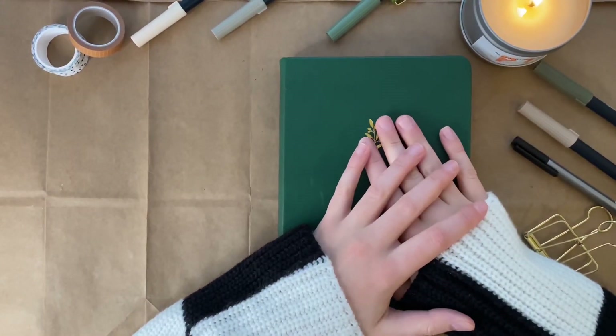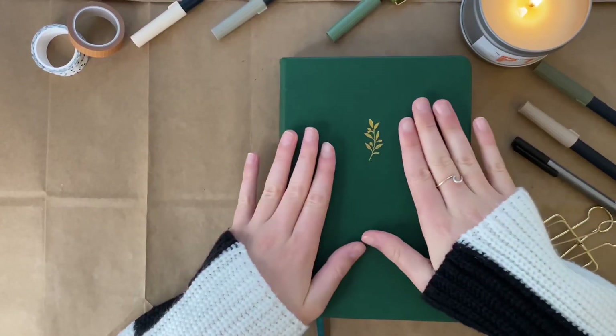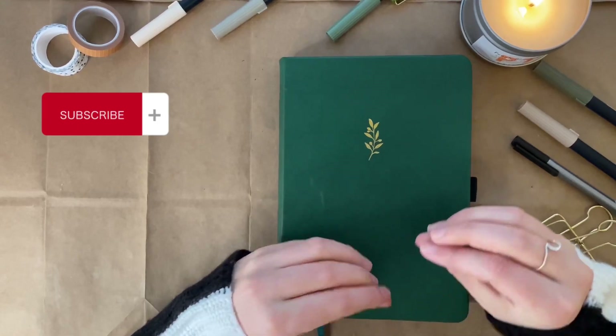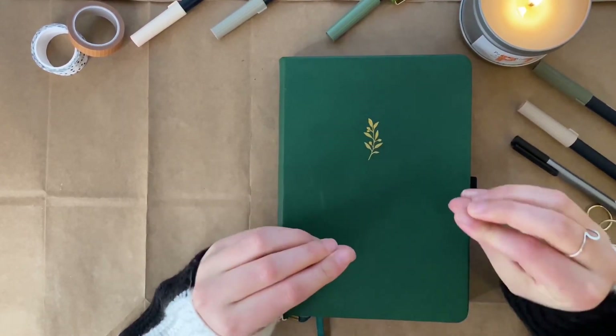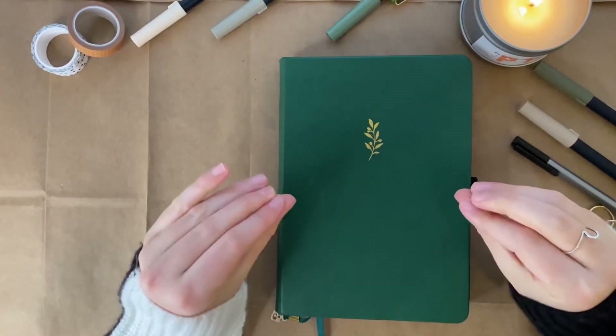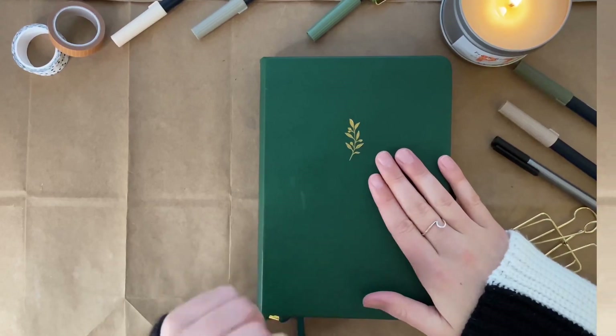Hello friends and welcome back to another video. Today I'll be setting up my last three spreads in my 2022 journal. I need you to smash that subscribe button for more bullet journaling content that I have coming out — trust me, I have some fun videos coming out that you're not going to want to miss. Let's jump into creating my last three spreads of 2022.